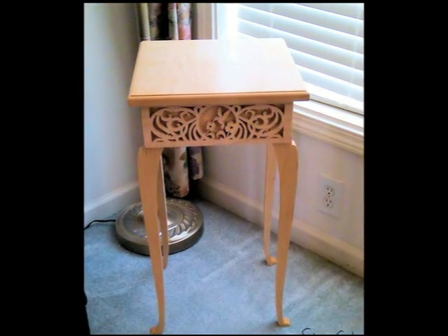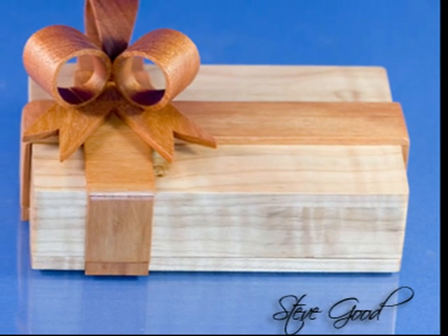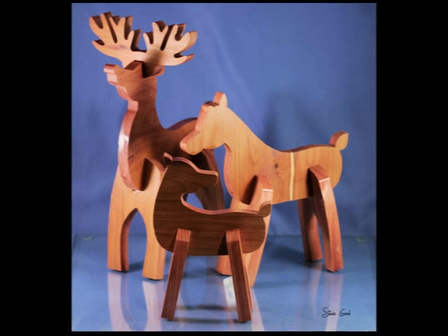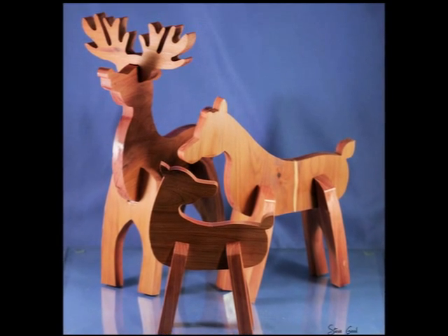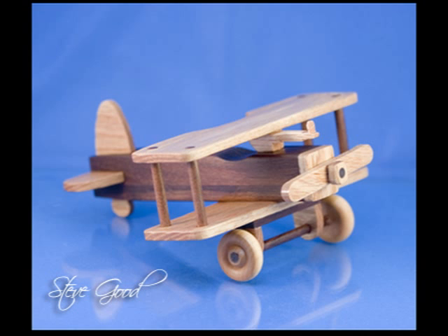I love getting emails here at the Scroll Saw Workshop. So if you have a comment, a critique, or maybe just a request, drop me an email. Thanks for taking the time to visit me here at the Scroll Saw Workshop. And remember to set a bookmark and come back often.